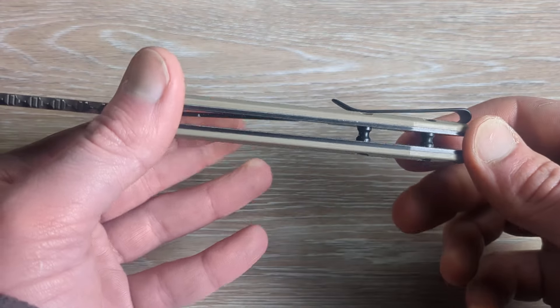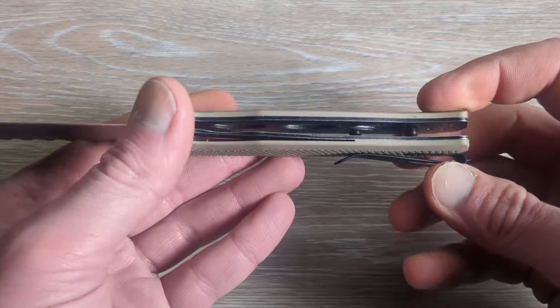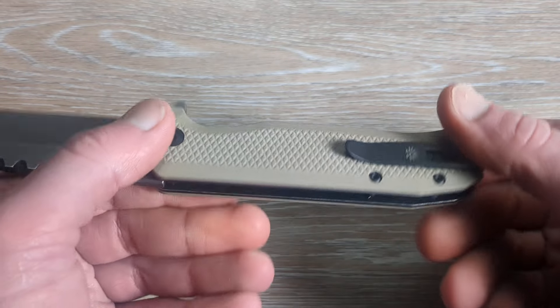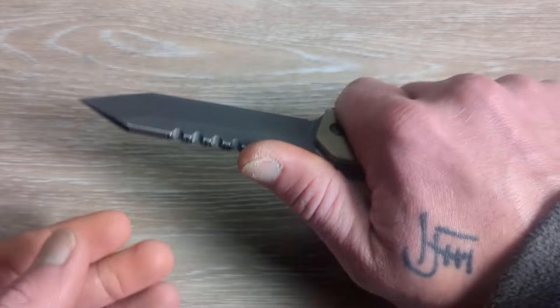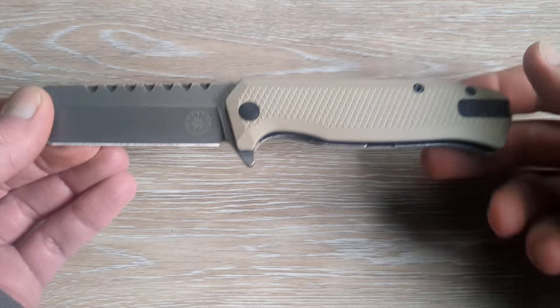We have complete open construction with some octagonal cutouts for weight relief. As big as this knife is, it's really not that heavy.